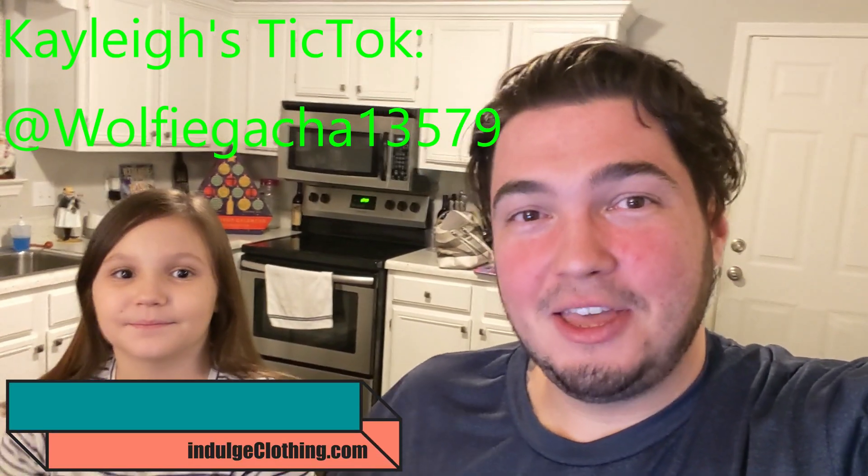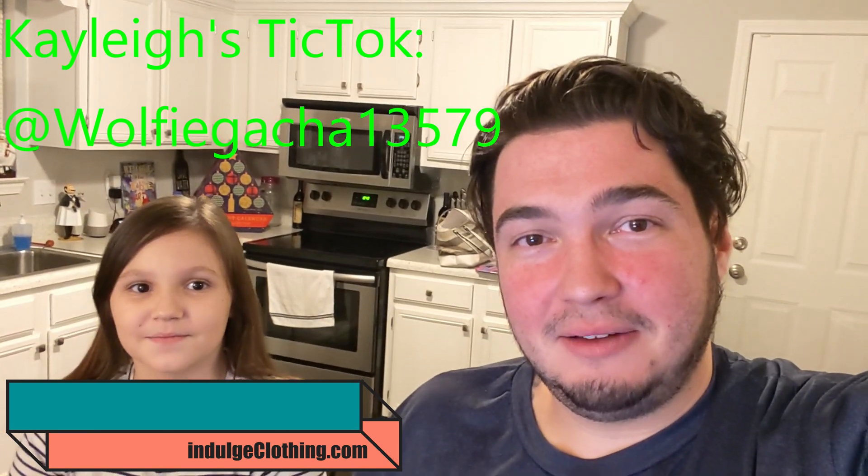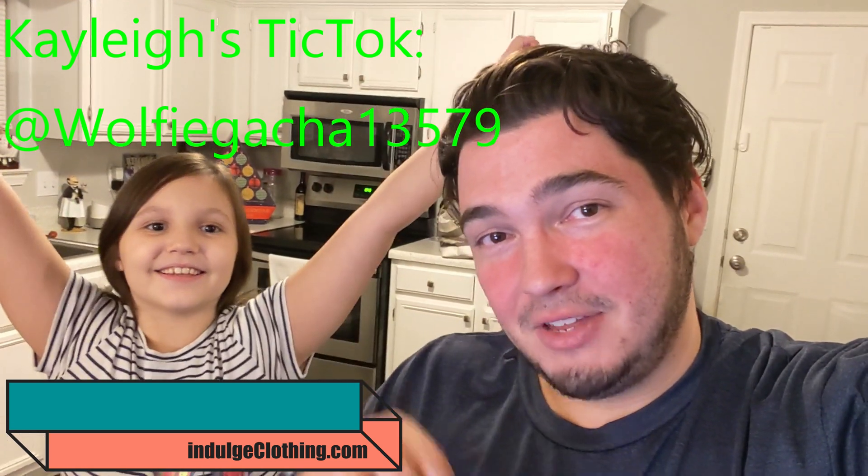That will do it for today's video — click that like button, click subscribe, and make sure you check out indulgeclothing.com for our merch. We will see you in the next video.